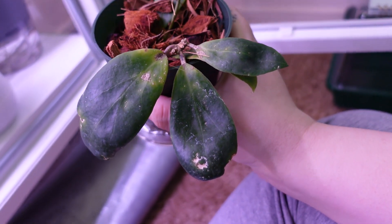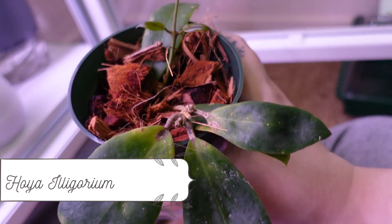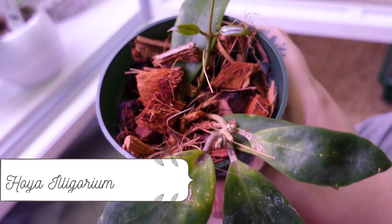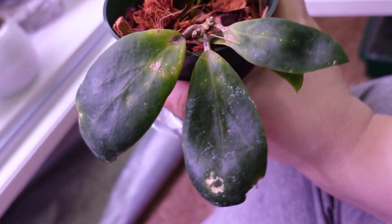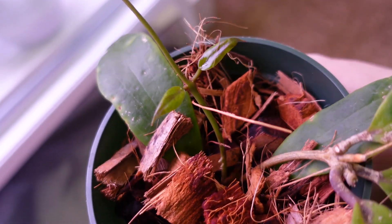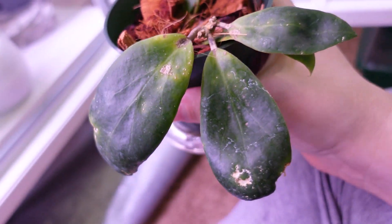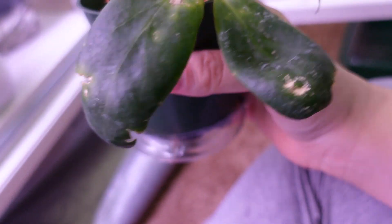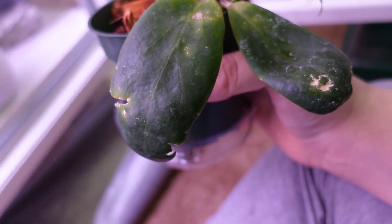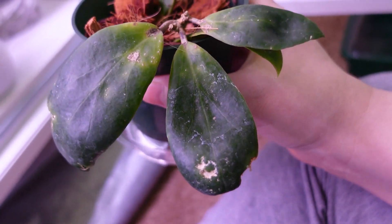This one I imported and it didn't come with a tag — I honestly don't even know what it is, so this is Hoia no-ID. It almost died in transport but it's growing finally. It's in coco chips and it's got two little leaves sprouting. If anybody knows what this is, please let me know — it came with so much damage and hopefully it continues to grow.